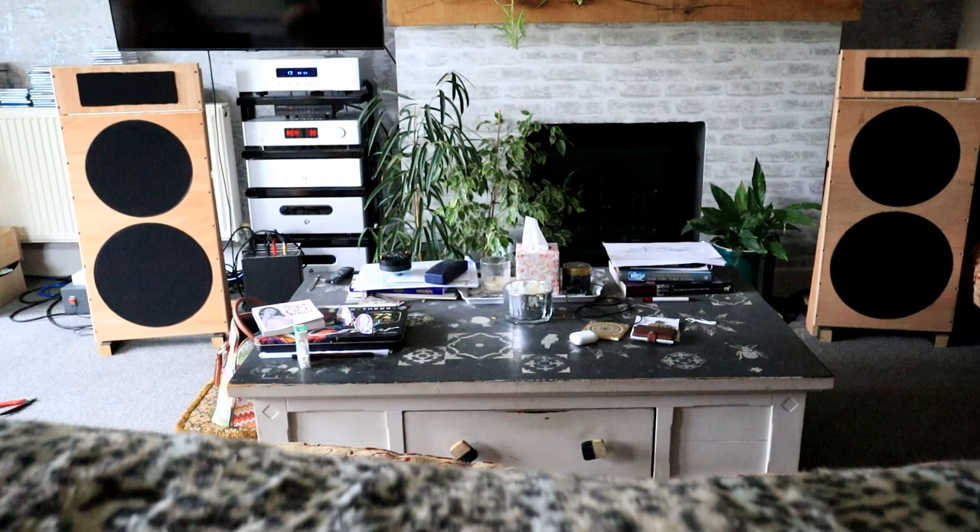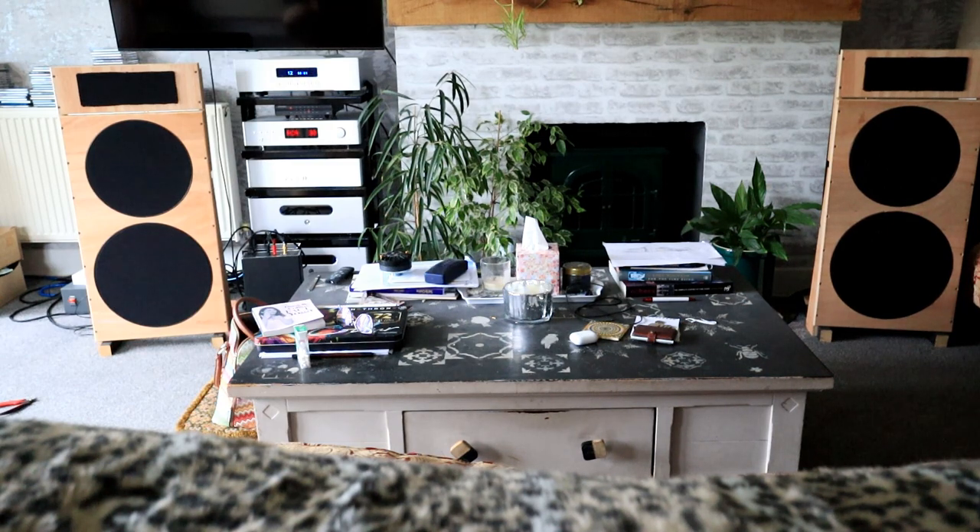Second listening demo: Level 42 'Something About You' played through the newly installed Eminence PSD 2002S tweeters at the same volume level as the first demo, for direct comparison.